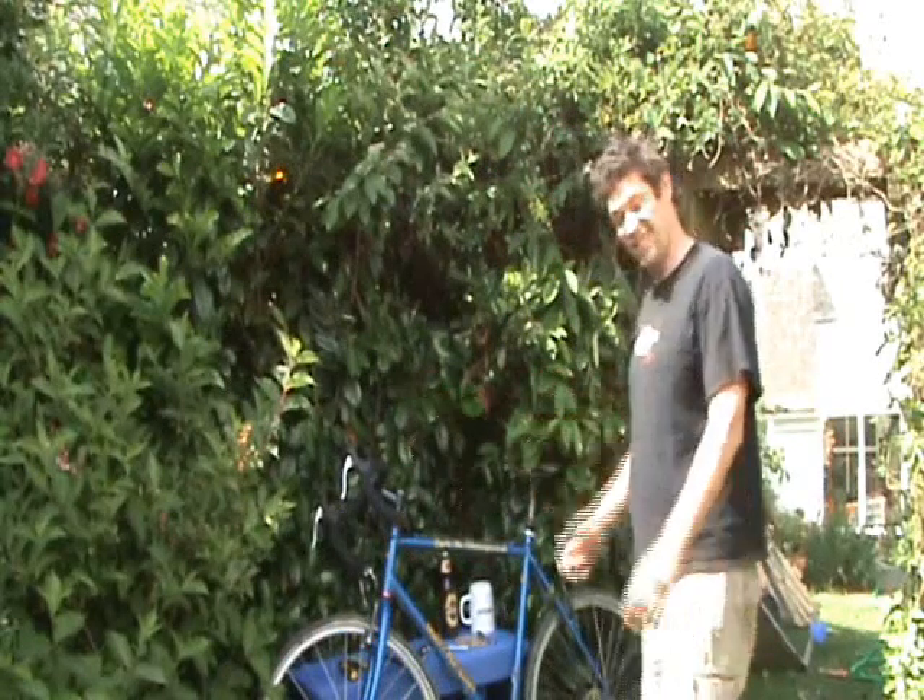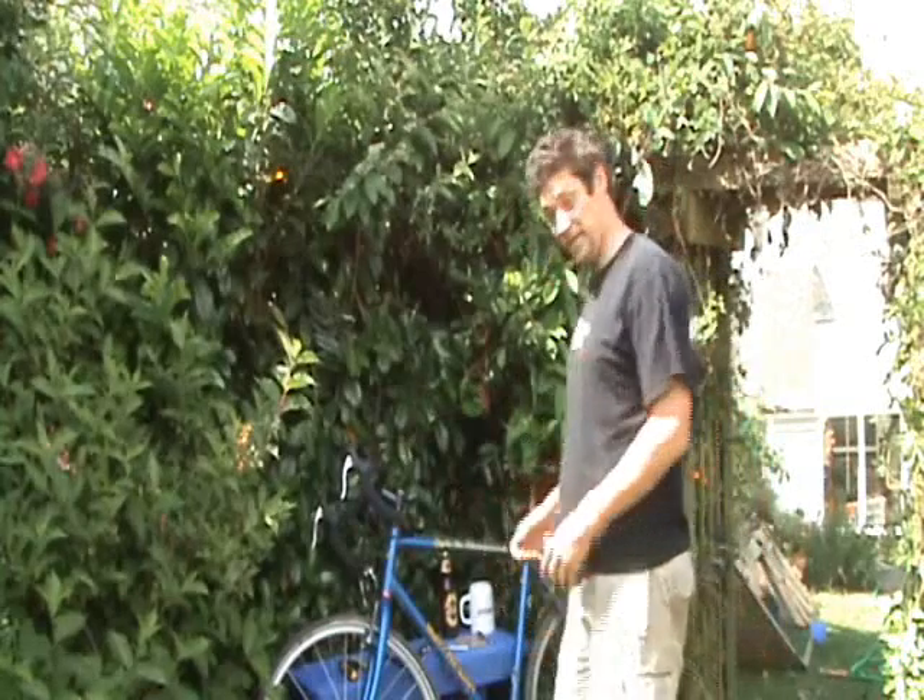Hi there, I'm Charlie, your bike monger. Today I'm going to show you how to take a geared bike and make it single speed.